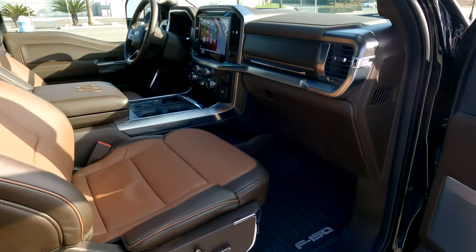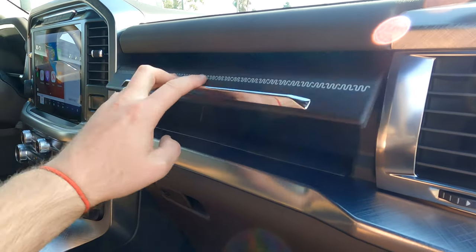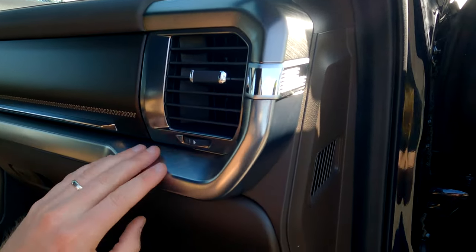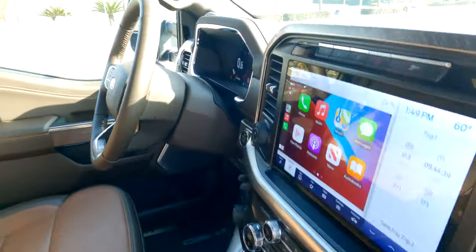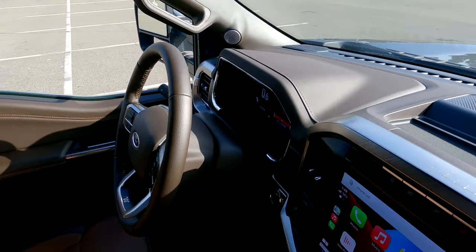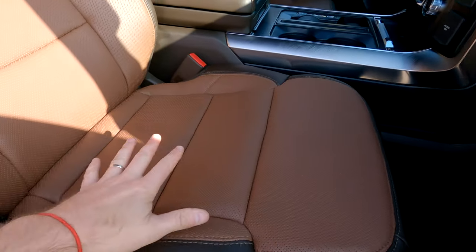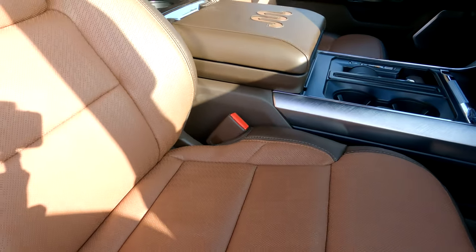Coming into the passenger side, they've added the second glove box from the Super Duties — the upper one — so you've got your standard glove box and your upper one now. There's plastic here that looks like brushed aluminum; I think it looks really sharp, but it's also going to be very easy to scratch. This is a loaner from Ford for our review and it's already got a couple of scratches. The leather two-tone brown is very, very nice — definitely a little bit softer than previous years. Both the driver's and passenger's seats are heated, cooled, and they have a massage feature, which is really neat.